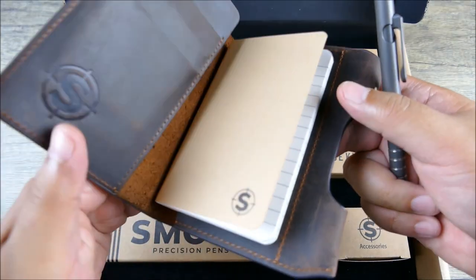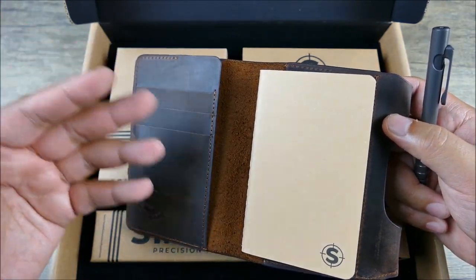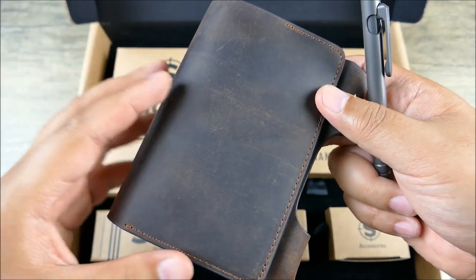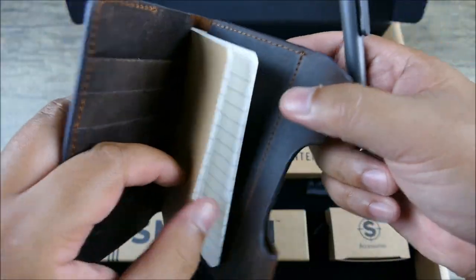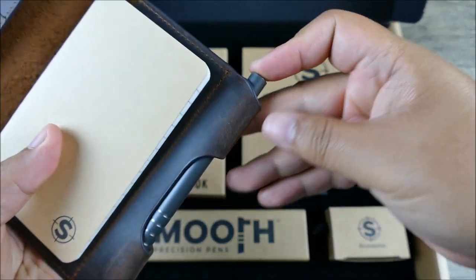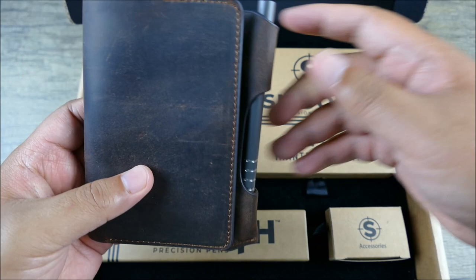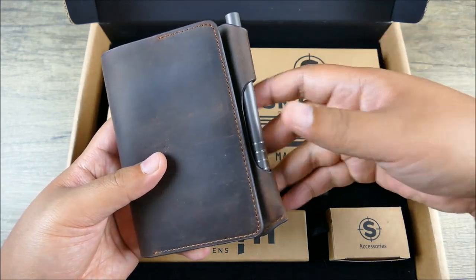One thing that was fantastic about this was the notebook and the holder. The quality of leather is great — if you know anything about Crazy Horse leather, you know about that hide and the way it's going to retain that color, pick up all the different oils and weathering and patina that you're going to love. It's basically a wallet — you can stick bills in there, cards, IDs, and have a place to take notes. And you have a very well-engineered spot for your pen — everything fits in its slot, you don't have to engage the pocket clip, and it's very secure.